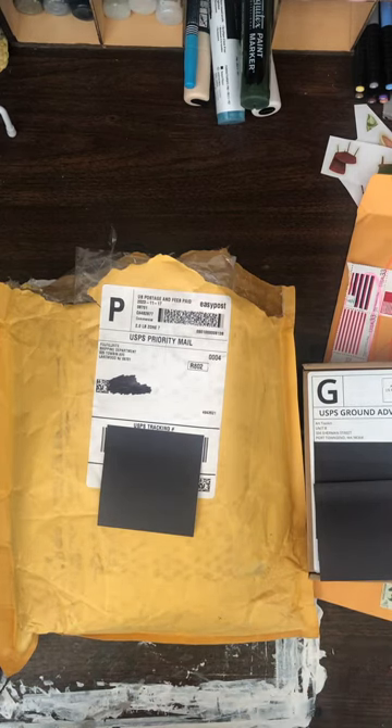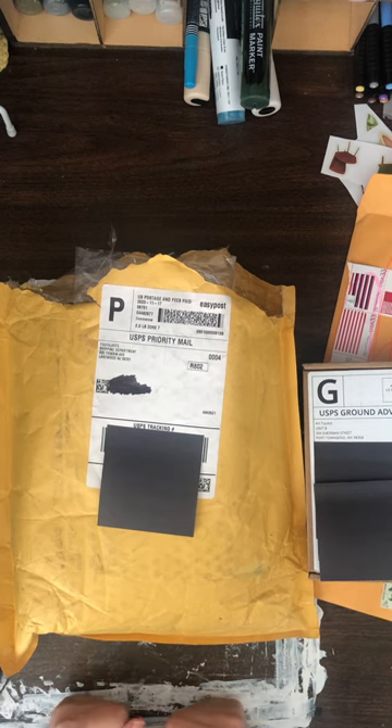Hey everybody, it's Alisa here and I just wanted to share with you some things that I bought on the internet last week. Most of them had Black Friday sales and one of them did not — it was just an Amazon order. So, let's get started.